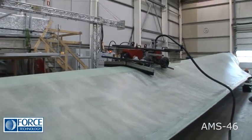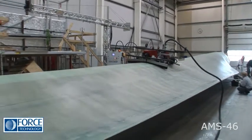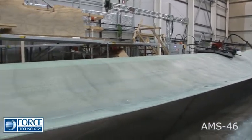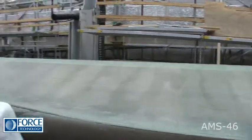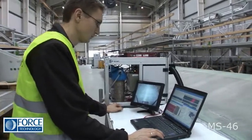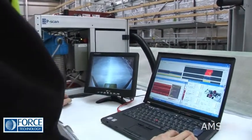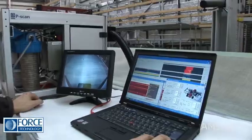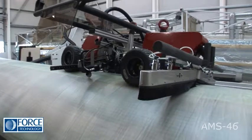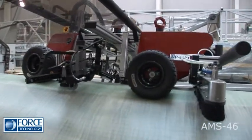The AMS-46 requires no specific preparations or installations before it's used. It's fast and efficient, perfect for automated inspection of horizontally positioned rotor blades. It's mainly used for examining fibre-reinforced plastic composite structures in assembled rotor blades.